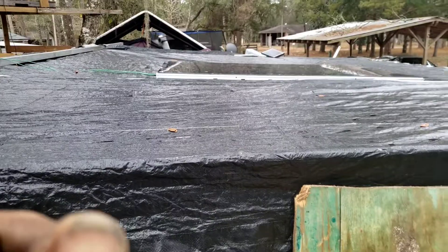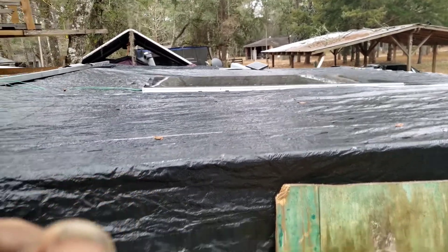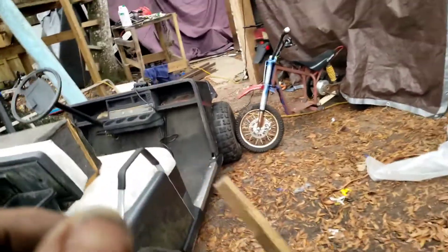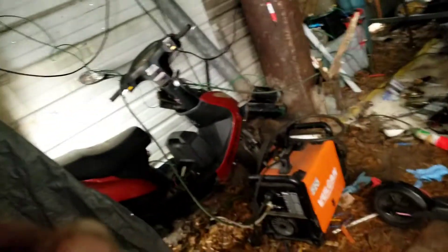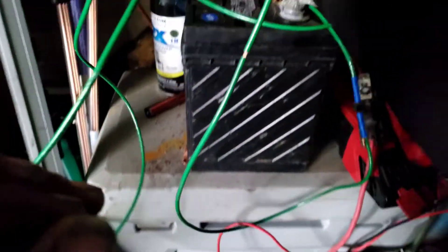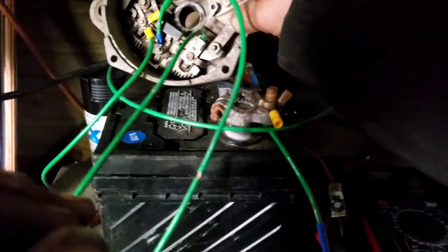There's the first one I've got hooked up right there. There's obviously a positive and a negative out of the solar panel. An alternator is basically a three-phase motor, and it has three output wires that output AC. If you take the back off an old alternator, you will find the windings.